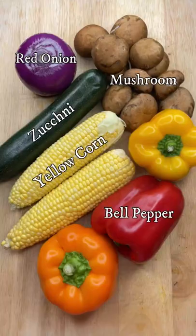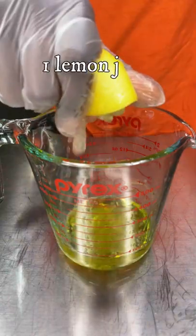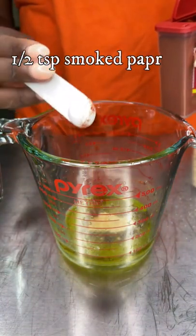Let's make some grilled veggie kebabs that are just perfect for the summer — so vibrant and delicious. That corn took forever to cut; I had to use an electric knife, so be aware it was a struggle.